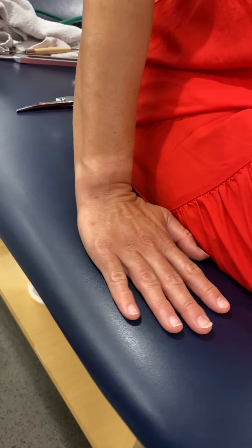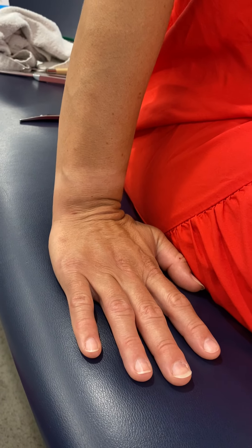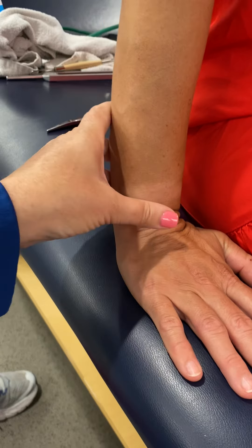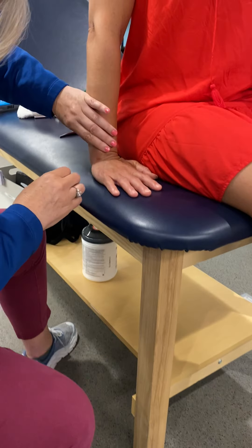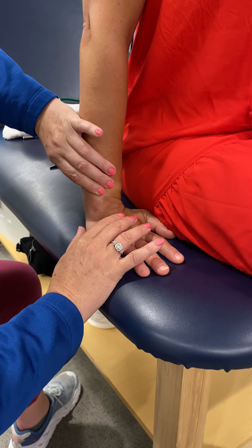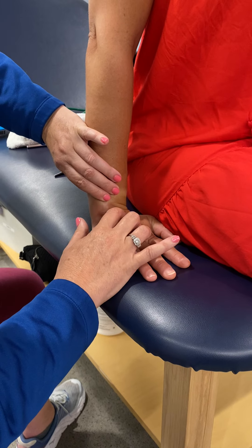Go again for me though. Alright, painful there, right? Yes. So if we pull up there and pull up there — look at that spot right there.